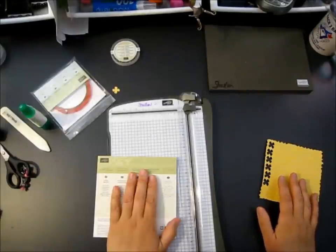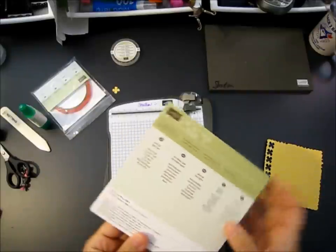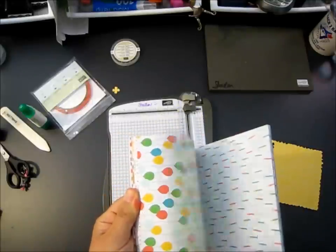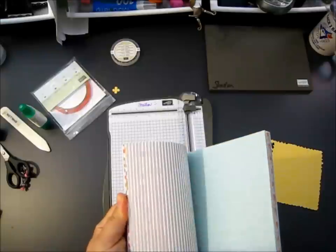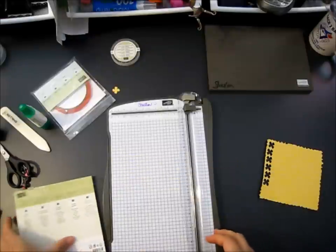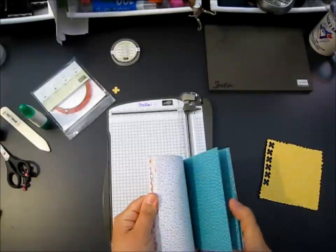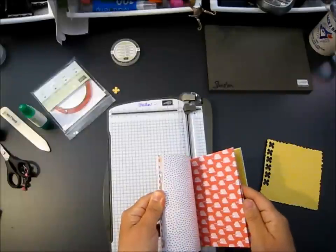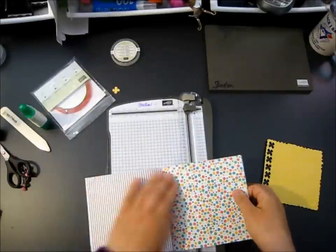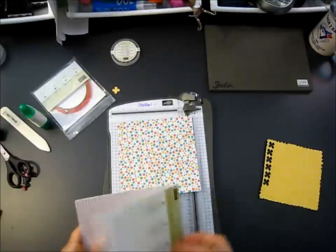What I'm using is the Cherry on Top Designer Series Paper stack - this is one of the new paper stacks in the catalog. Look at these awesome patterns - so fun, so cool, lots of bright colors which are some of my favorites. The biggest plus with this - which paper am I going to use? I like this one with the dots and the stripes because they're two very opposing patterns. We're going to need one sheet of the paper stack.